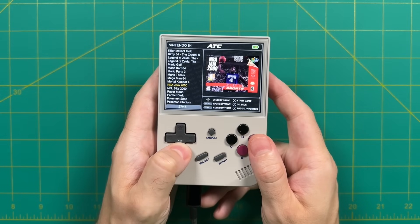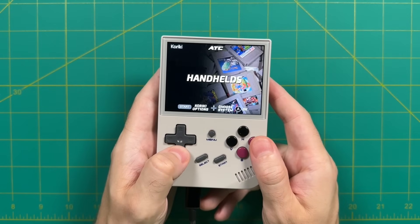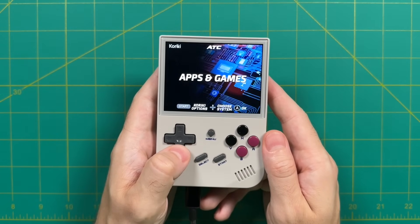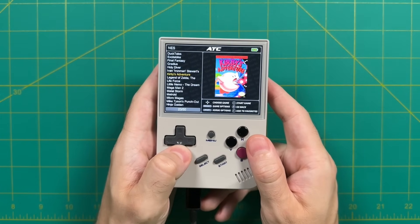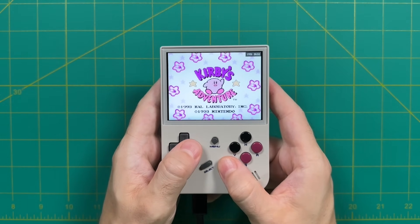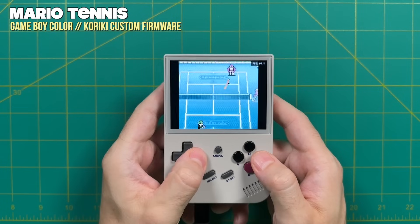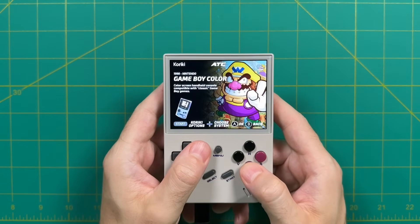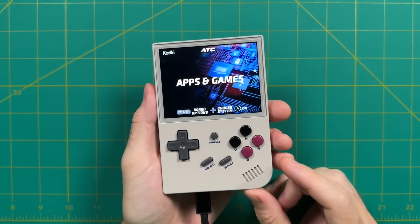Simple Menu organizes everything by system type — console, handheld, arcade, and home computer sections. You choose what type of system you want to play, navigate through those, and pick your game. The game then launches using a RetroArch core, and you have access to all back-end RetroArch options. For simple systems up through the 16-bit era, everything plays just fine. It's a relatively plug-and-play experience, and you press Select and Start together to get back to the main menu. Overall it's simple once you get used to it, though not quite as intuitive as Garlic OS or MinUI.